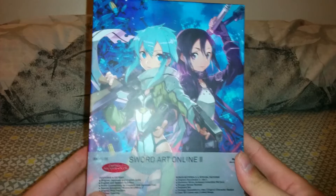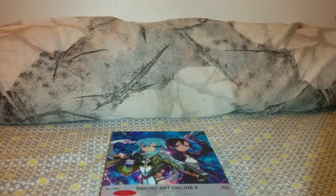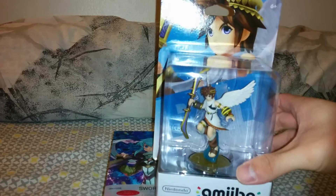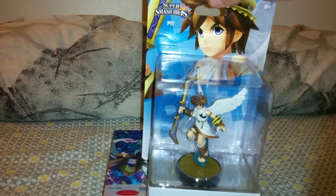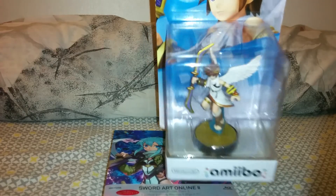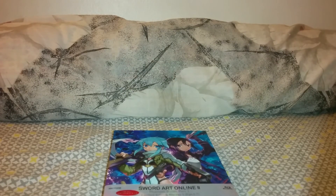Anyways, that was my unboxing of Sword Art Online 2. I also got my Pit amiibo from Amazon, which I ordered last week when it was showing up online. I'm collecting amiibos — I'll show you my collection another time. Thank you for watching.